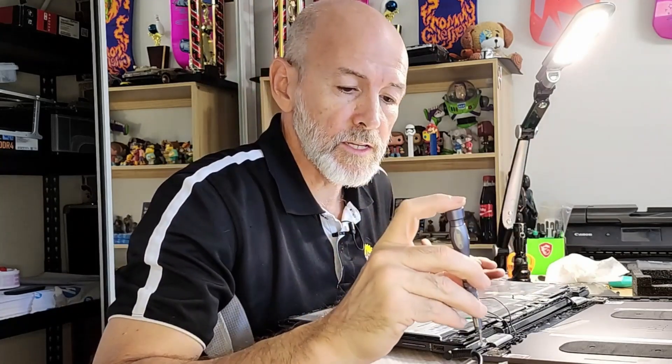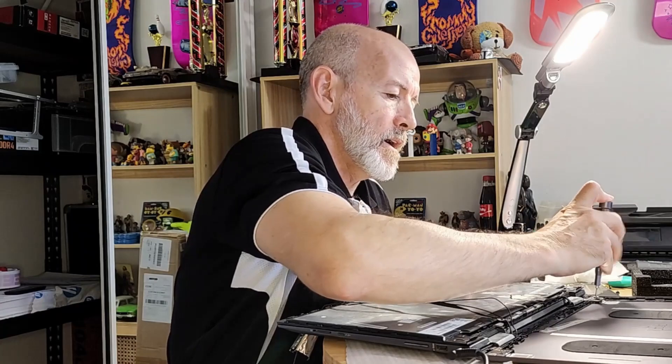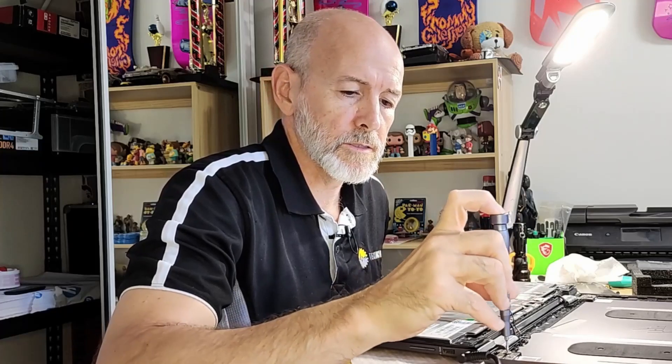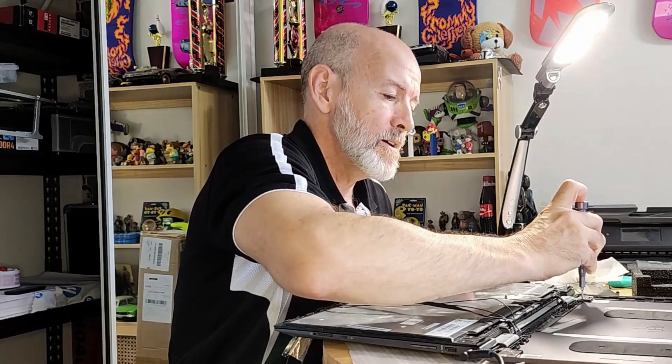Advice: make sure your screen is functioning before you go and secure everything. There's no adhesive tape holding this LCD in — it's purely a click-in, which is good. But as you saw from the first part, it is a bit nerve-wracking getting it out, particularly if your screen is intact. When I first took the back off, the screen just wasn't coming on. The machine was firing up and I could connect an external monitor, so I just rejigged these connections back here and then it came good.